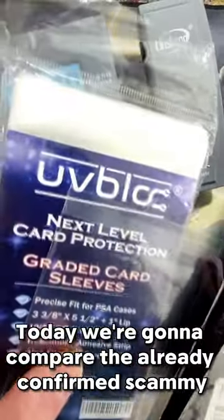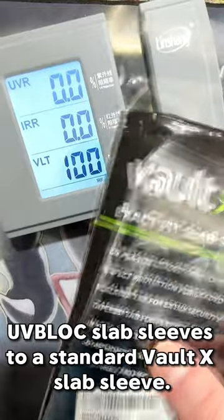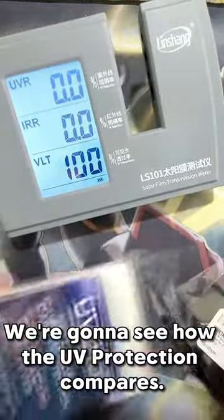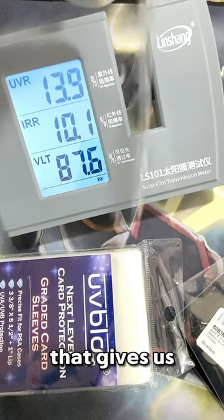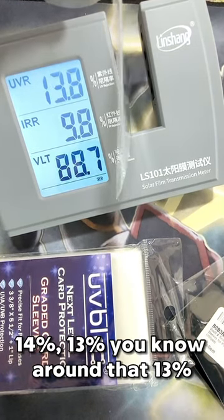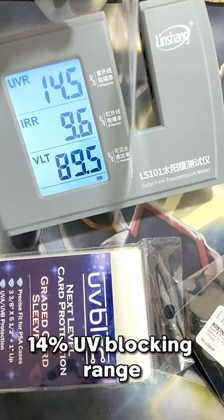Today we are going to compare the already scammy UV block slab sleeves to a standard Volt X slab sleeve, to see how the UV protection compares. So just to recap for the UV block sleeve, if we stick that in there, that gives us 14, 13 — around that 13-14% blocking range.